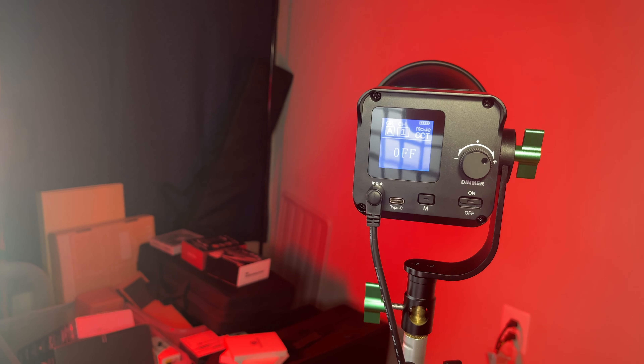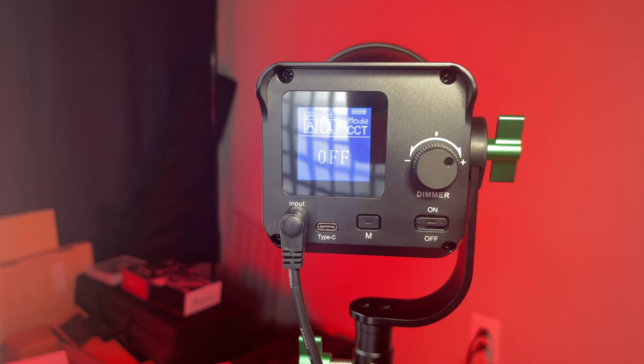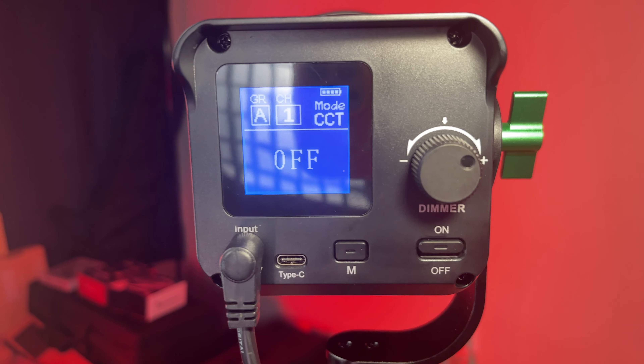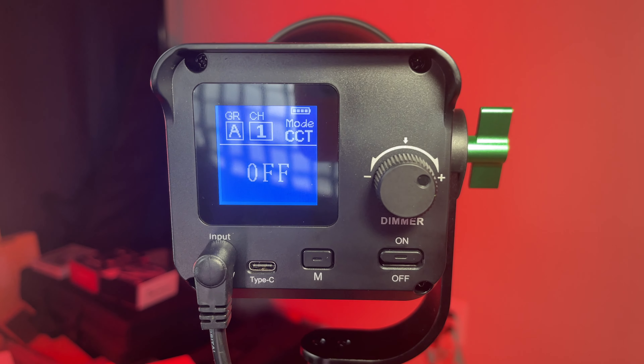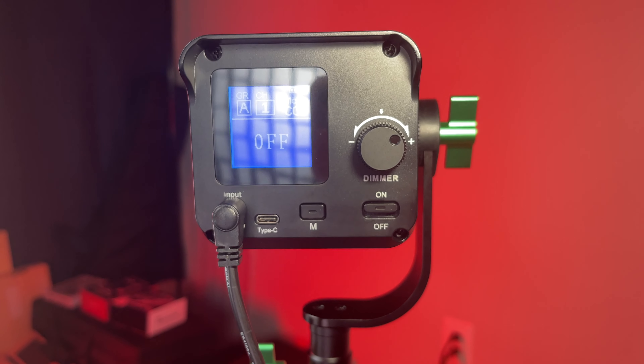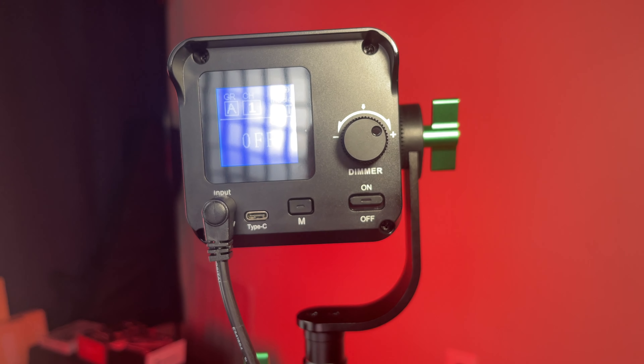One last thing I want to mention: the little USB-C port on the back of the light is not to charge the light. It is not so that you can power the light at all. It is so that you can hook it up and receive firmware updates, and that is it. You can't use the USB-C port to charge it at all. I was hoping you could actually use it to power the light by an external power bank, but you can't. You can get that battery plate that goes onto the side of the light if you want to use batteries.